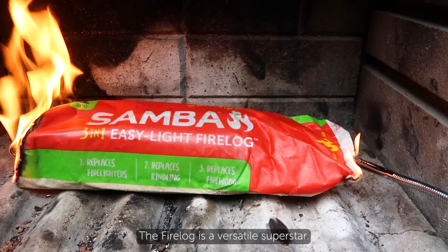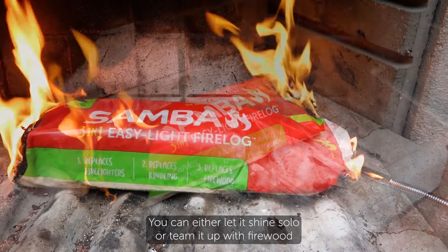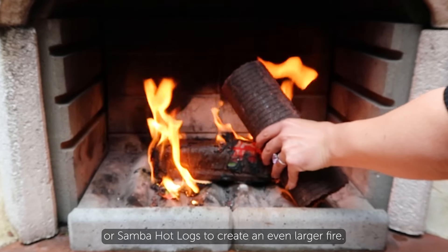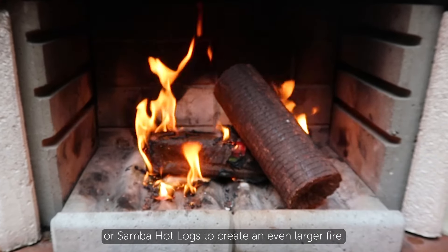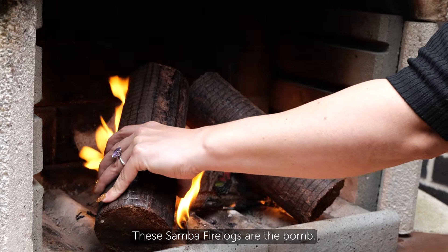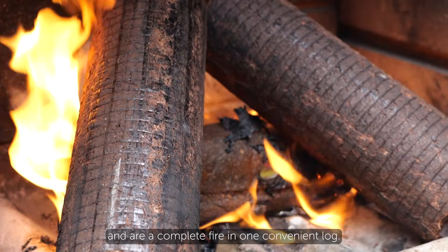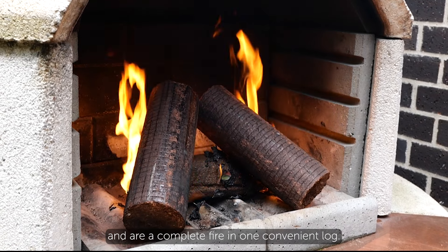The Fire Log is a versatile superstar. You can either let it shine solo or team it up with firewood or Samba Hot Logs to create an even larger fire. These Samba Fire Logs are the bomb — they are clean and easy to handle, have a long burn time, and are a complete fire in one convenient log.